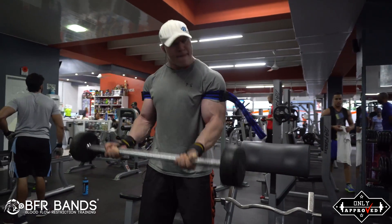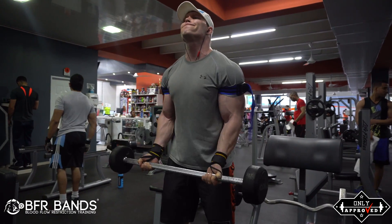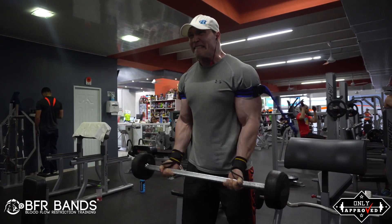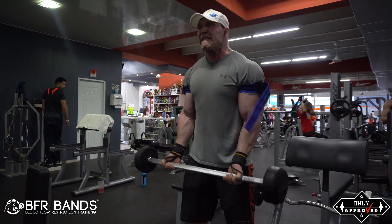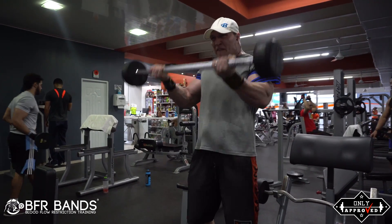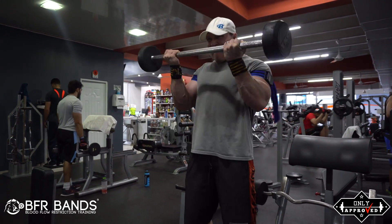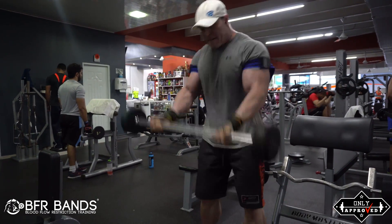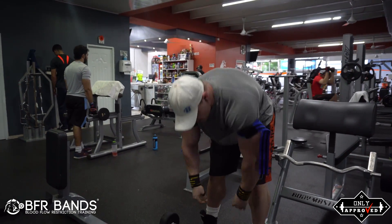As you can see here in the video, if you want to tighten the bands — on a scale of 1 to 10 where 10 is the tightest — I put them at about a 5 to 7, because you don't want to restrict completely. You want about 80 percent blood flow restriction. As you can see, the first set I do 25 repetitions.